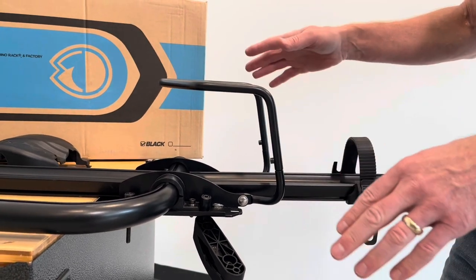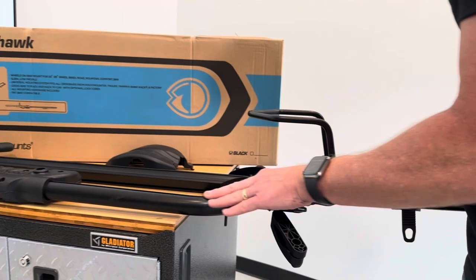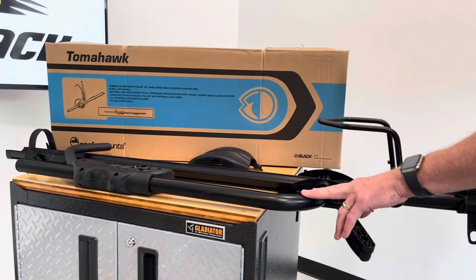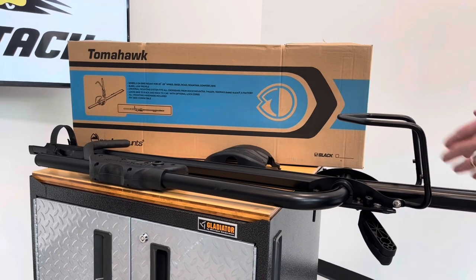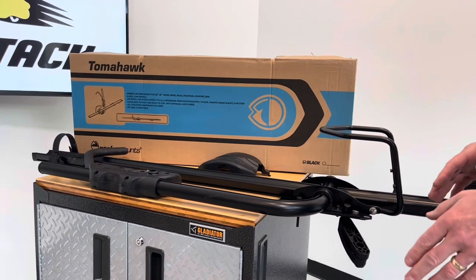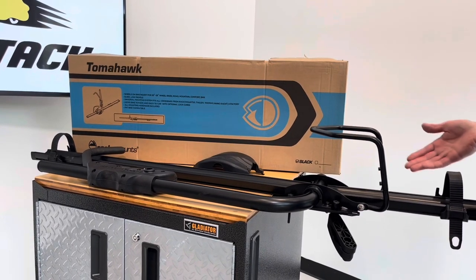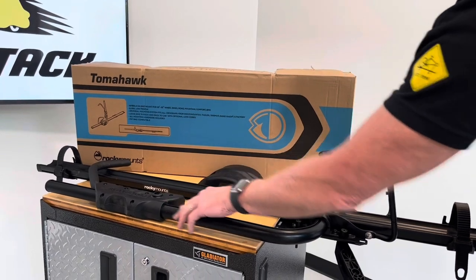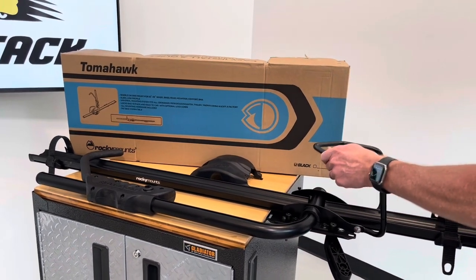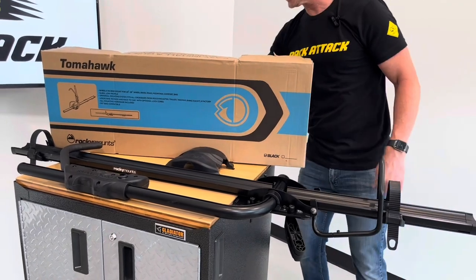These racks out of the box are set up with the handle for access on the driver side of the vehicle. In many cases, if you prefer passenger side — so that you can load and unload curbside, or if you're carrying a second bike — you'll want to change the position of the arm from one side to the other. It's not a common adjustment, so I wanted to show it in detail.